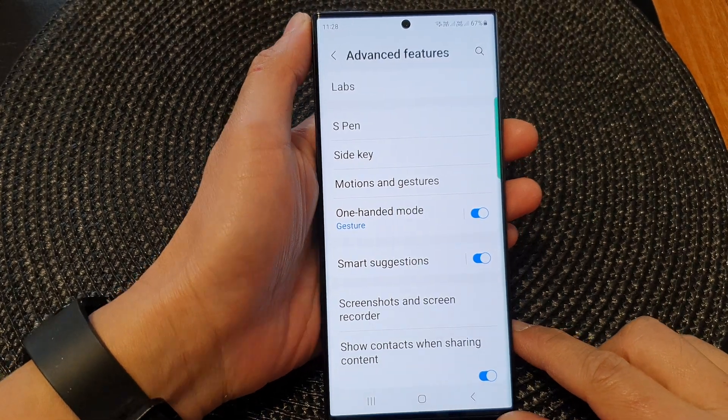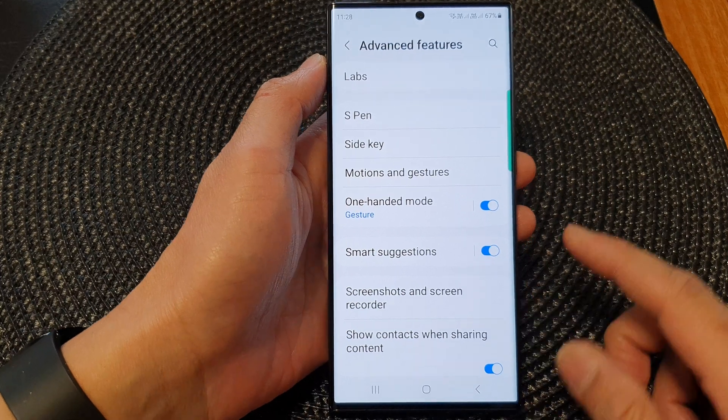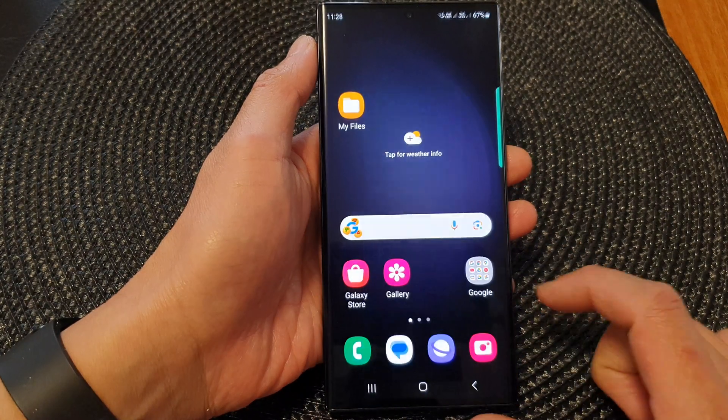Hey guys, in this video we're going to take a look at the two different ways how you can open one-handed mode on the Samsung Galaxy S23 series. First, tap on the home button to go back to the home screen.